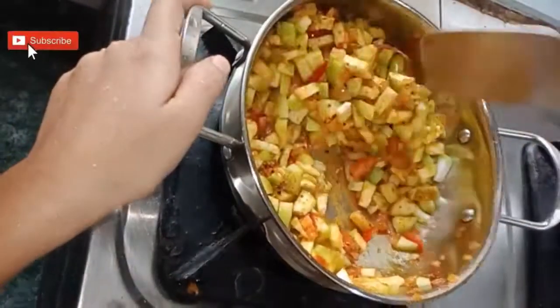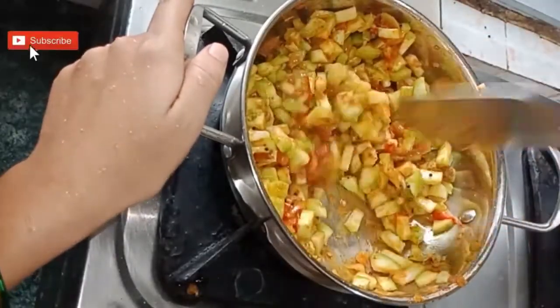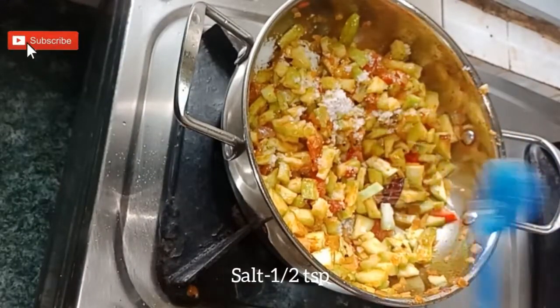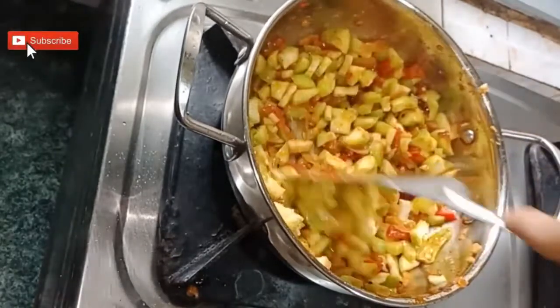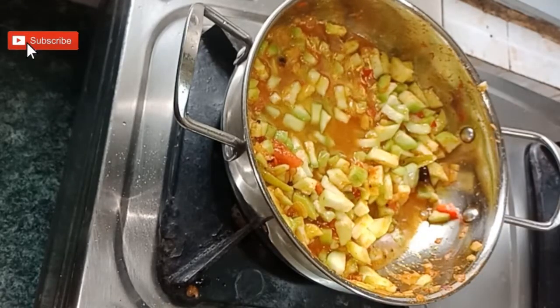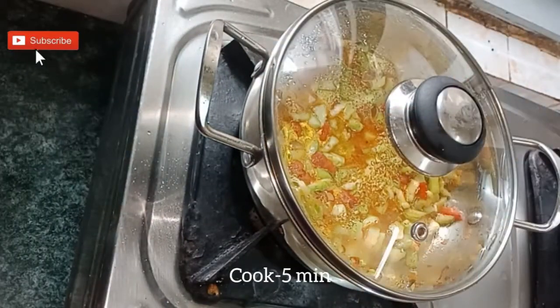Sauté it again. Add half teaspoon of salt and add a little amount of water. Cook it for 5 minutes.